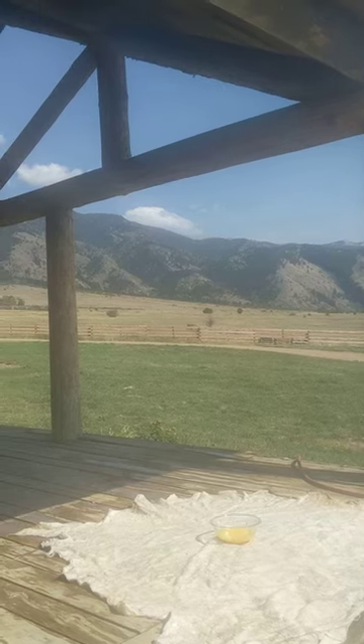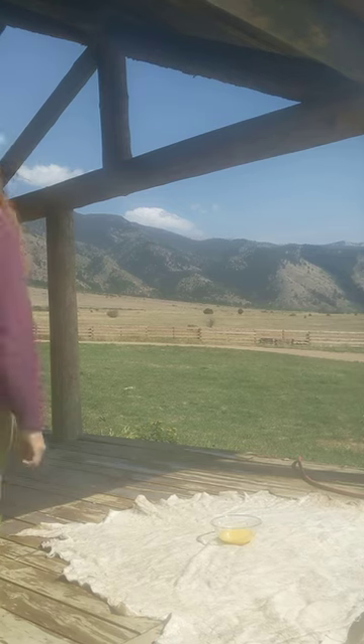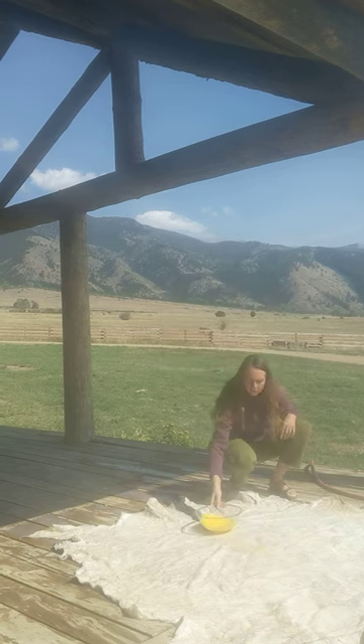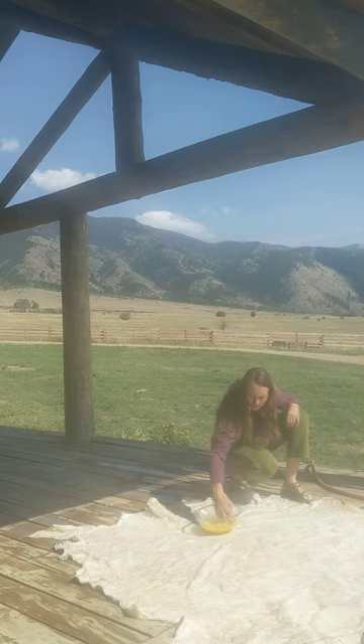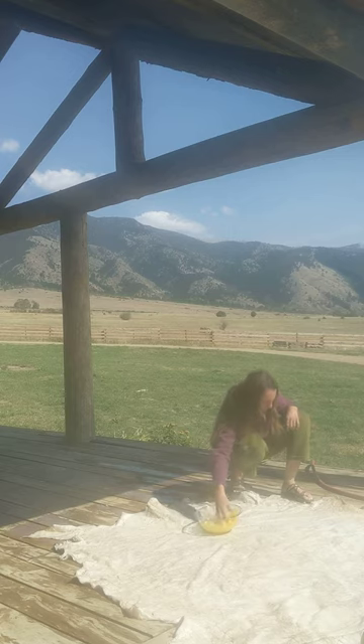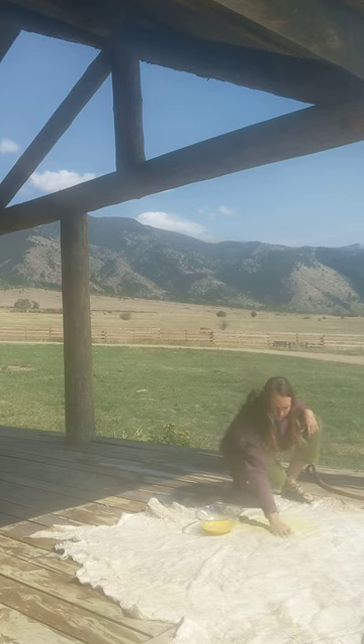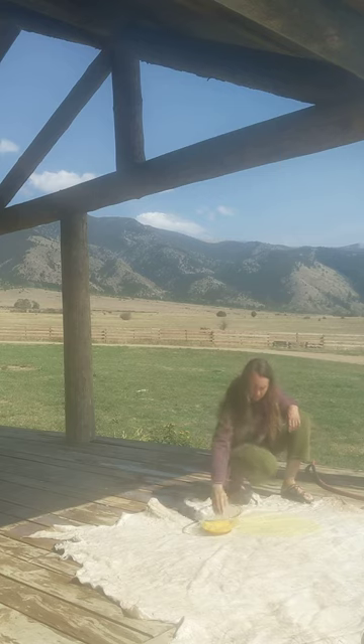Welcome back! We've got our egg mixture put together and I'm going to show you how we put that on the hide. I usually just pick a starting point and stir it periodically with your hands, just to make sure that everything is staying mixed nicely together. You just pick a spot and rub it in like lotion.